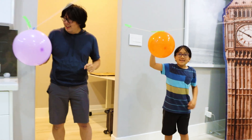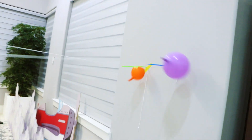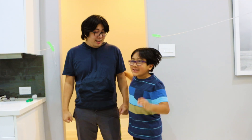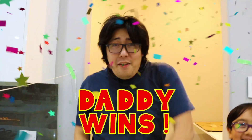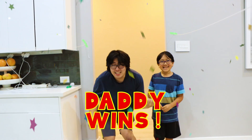Alright guys, now it's our final round. Ready? Yeah! Three, two, one, go! Wait! No, my balloon crashed into your balloon. Good job, daddy. You won! Victory dance! I won!